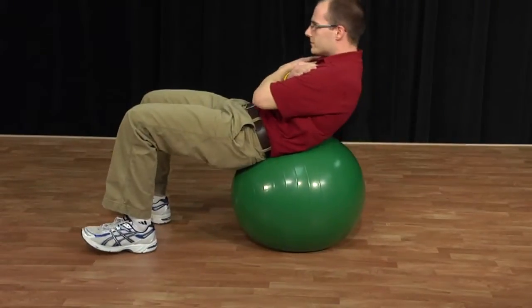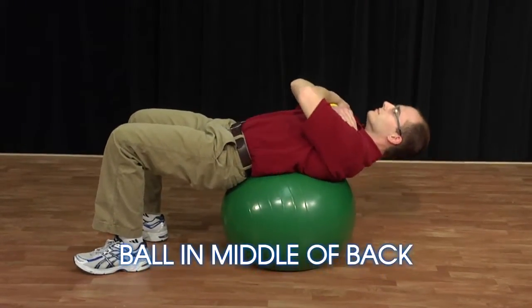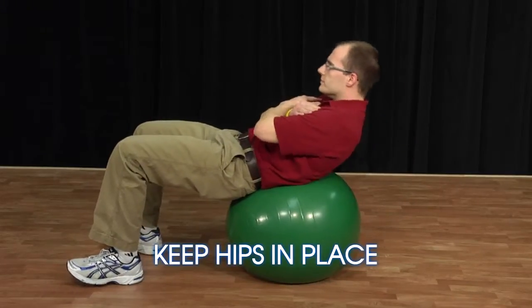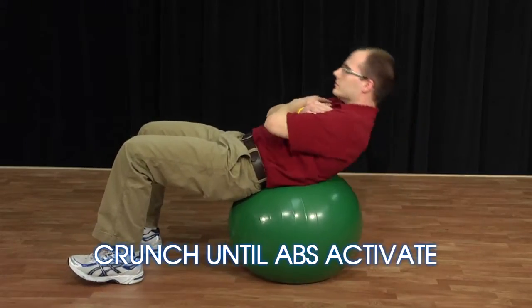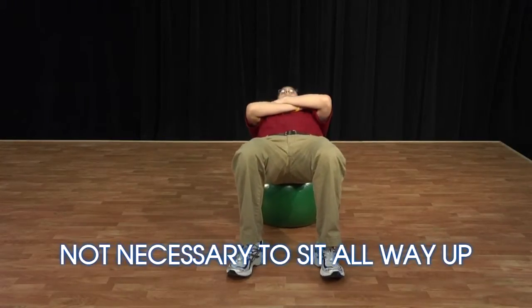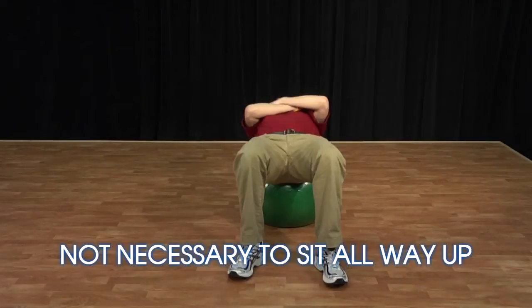The first exercise I'll demonstrate is a crunch. When doing a crunch, you're going to want to start with the ball in the middle of your back and keep your hips in place throughout the exercise. You're only going to want to crunch up high enough until you feel your abdominal muscles fully activate, and it's not necessary to sit all the way up when you're crunching.